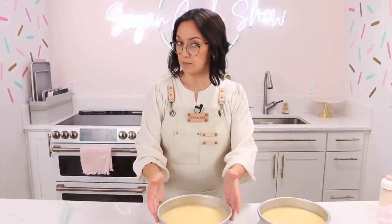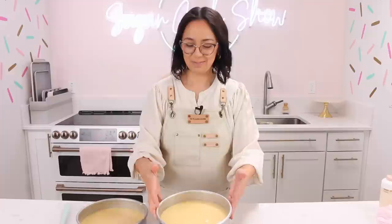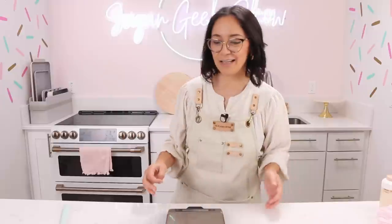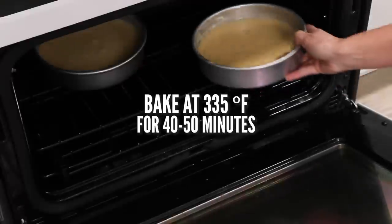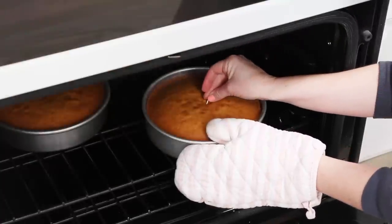Two pounds four ounces. Two pounds three and a half ounces — I detected a half an ounce difference! All right let's bake these babies up. We're going to bake these in the oven at 335 degrees Fahrenheit for about 40 minutes or until the toothpick comes out nice and clean.